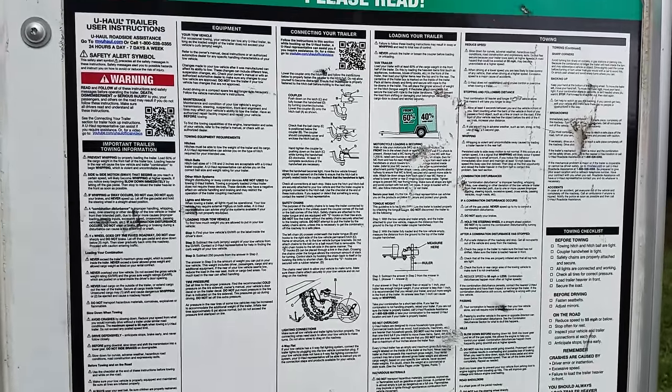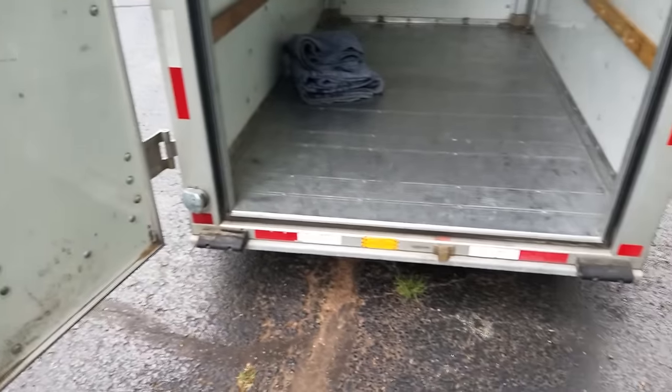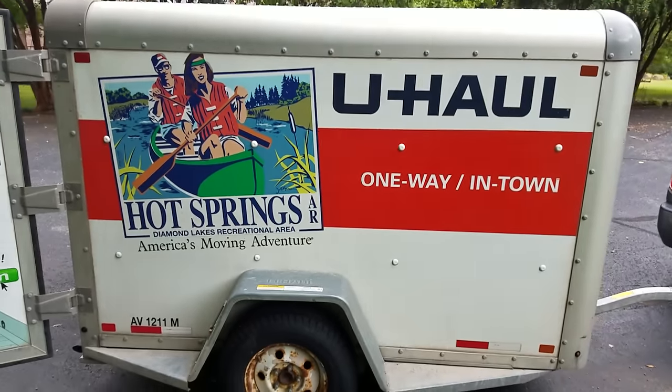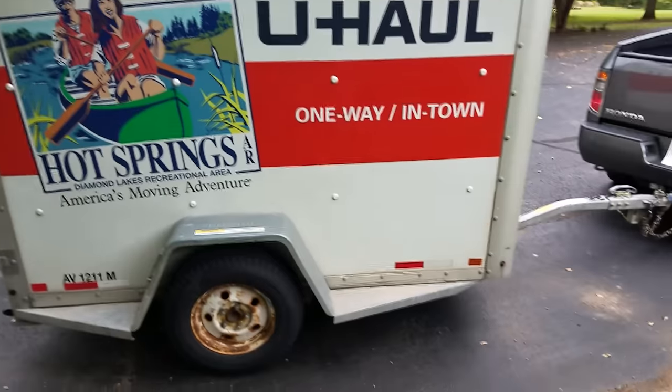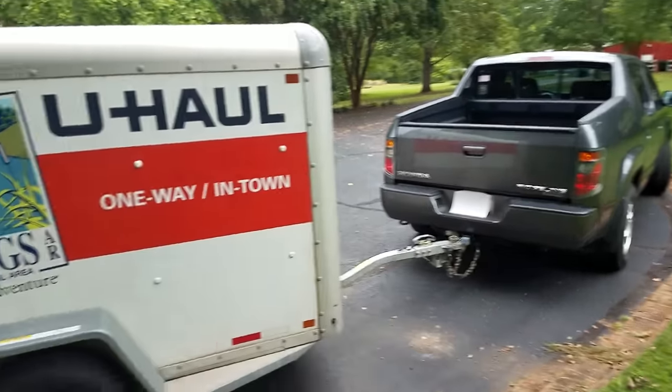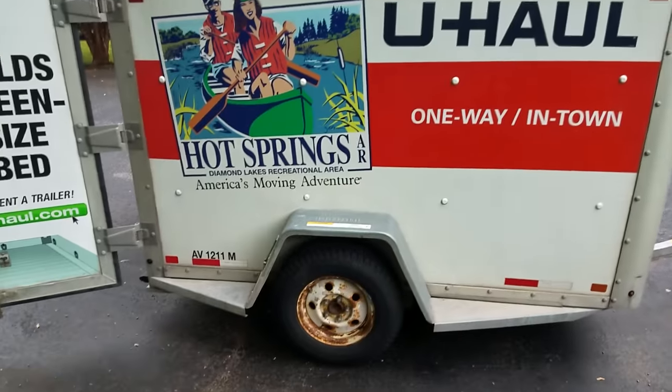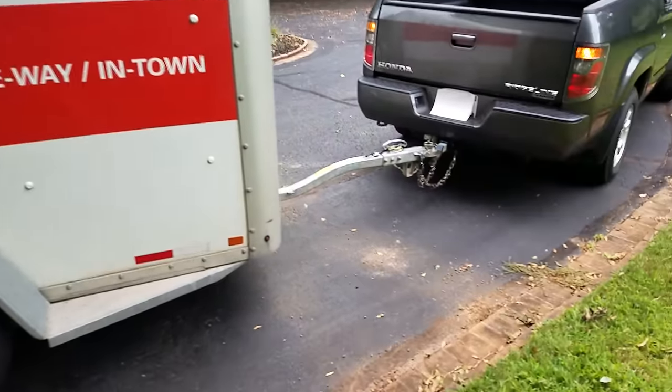Pretty nice trailer — tons and tons of warning labels. Very big, very useful. I had this trailer for three days and it was 30 bucks total. Definitely worth it. I own an open trailer too, but I'd rather use this because of the risk of rain. Totally worth 30 bucks for three days.